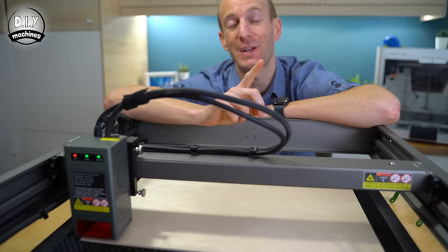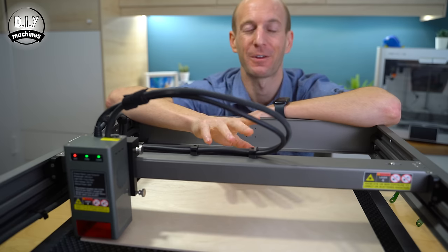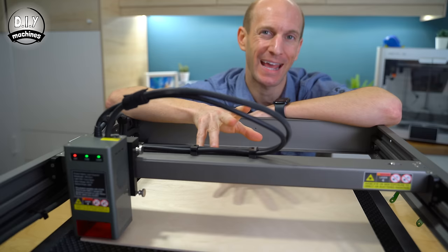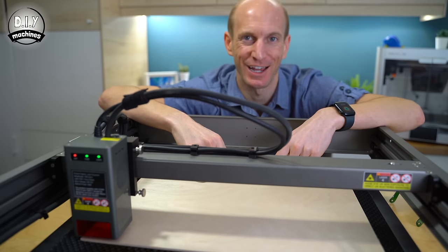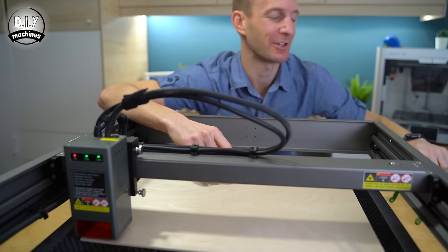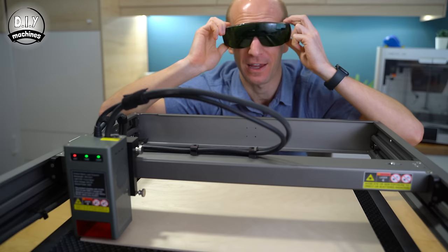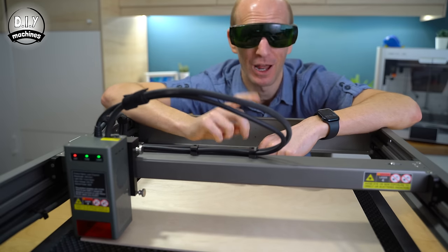Now, before we do absolutely any cutting, I cannot stress enough that you and anybody else who has sight of this machine while it's in use must use eye protection. And that doesn't mean just a safety squint — you need to get yourself a proper pair of laser safety glasses. You've only got one pair of eyeballs, look after them.